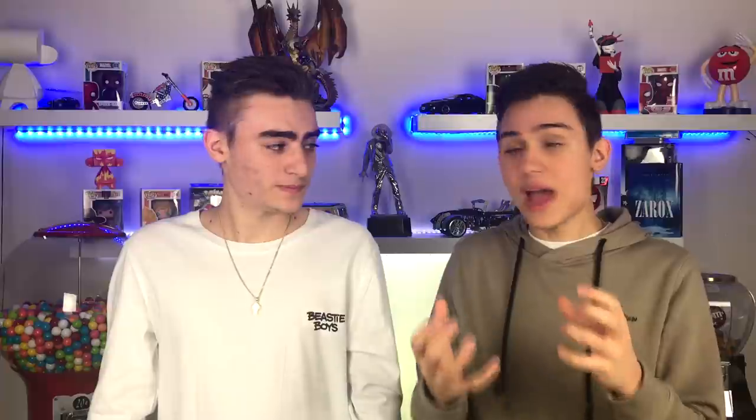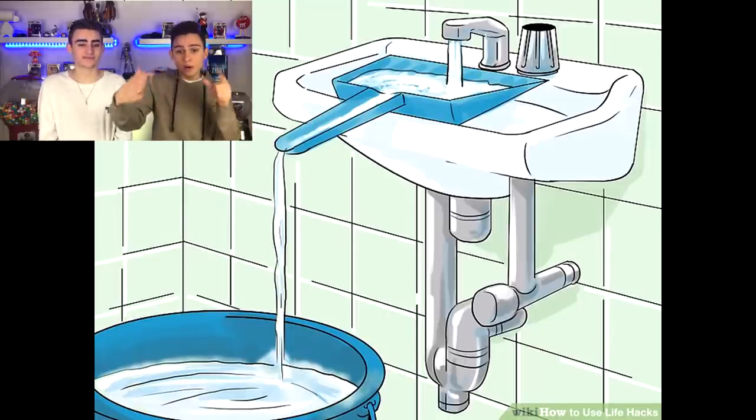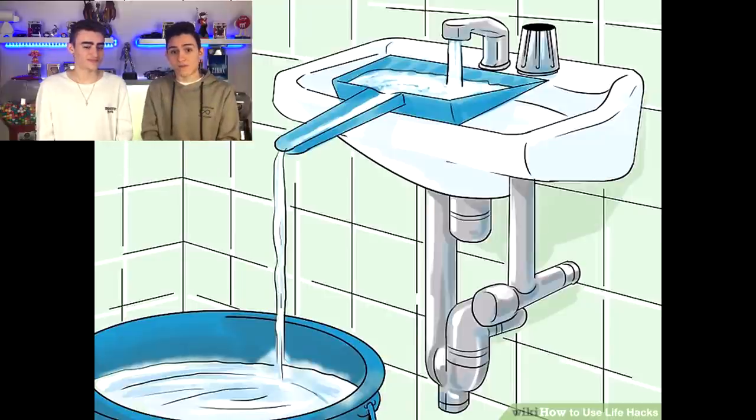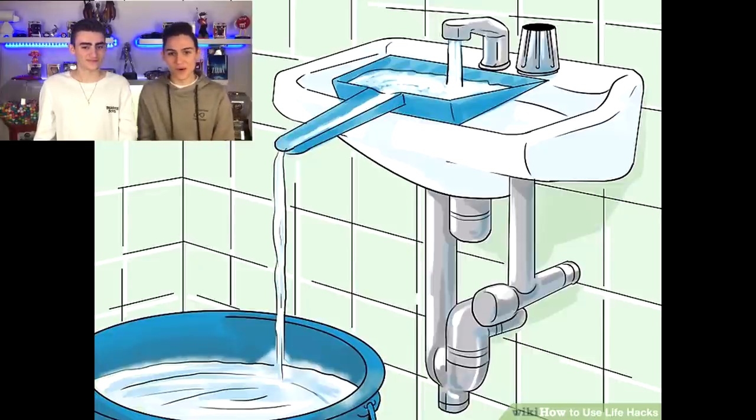Have you guys ever had a bucket that you want to fill but it's actually too big to fit in the sink? An easy way to fill up your bottle or whatever doesn't fit in the sink is to grab a dustpan — an old dustpan — and put it under the tap. The water will go straight through and into your bucket or water soaker, and it'll fill it perfectly without you trying to shove it into the sink with brute force.